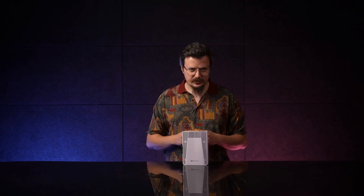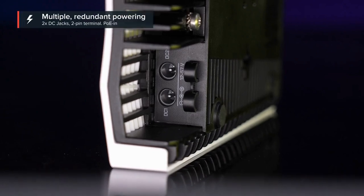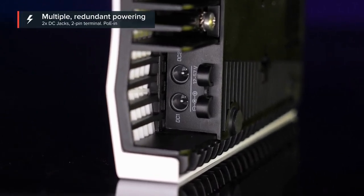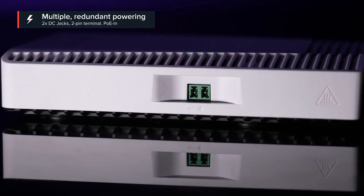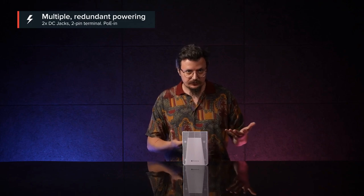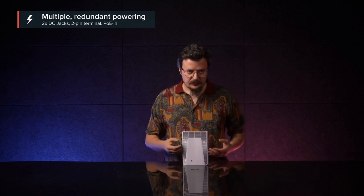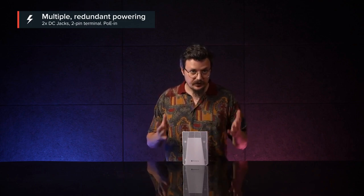Now, let's talk about powering options. I will start my two-hour lecture with the DC jacks. There's two of them for redundancy. But I know you guys like failovers, so we've also added the two-pin terminal and PoE in. That's four ways of powering. Should you lose the juice in one power source, another will pick it up.